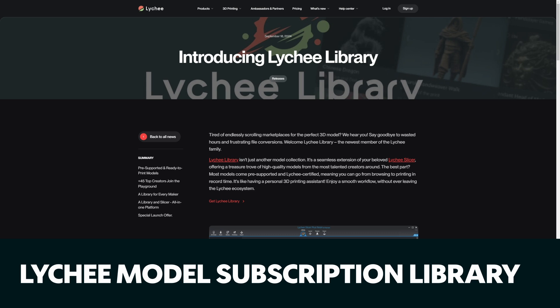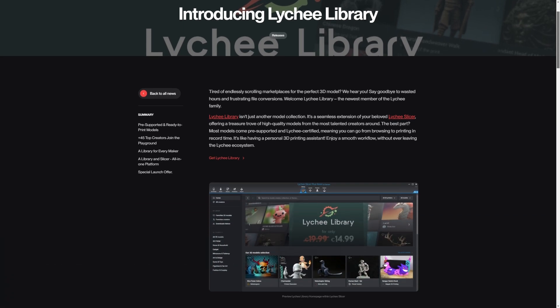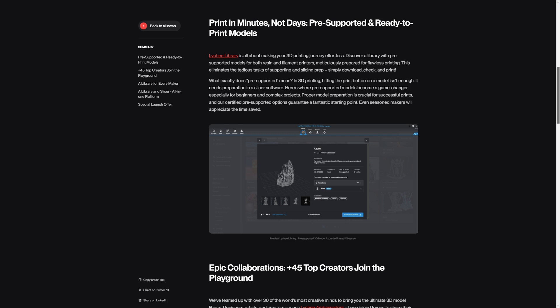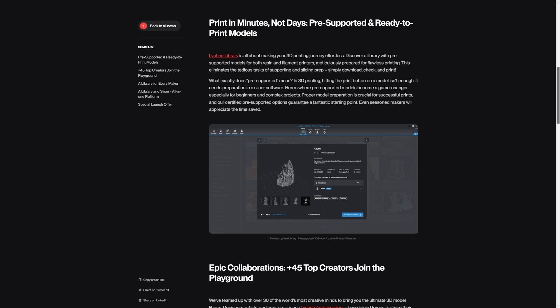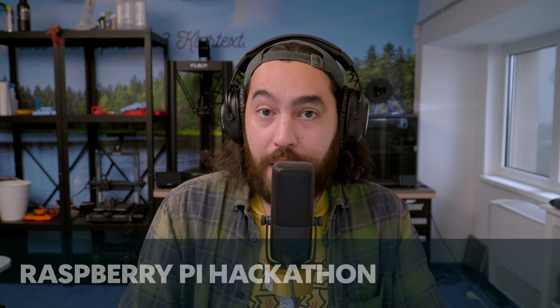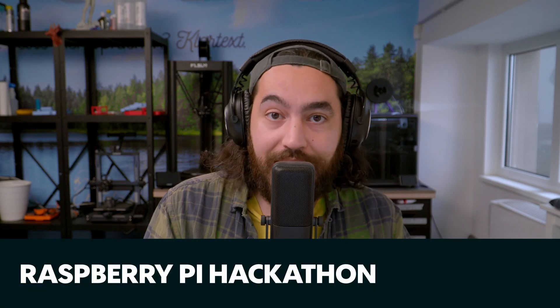In other news, Lychee is getting into the 3D model subscription service, apparently working with top model designers to offer a library of 3D models. This is provided as an extension to the Lychee slicer and aims at a seamless workflow. A lot of people are getting into the model subscription service these days.